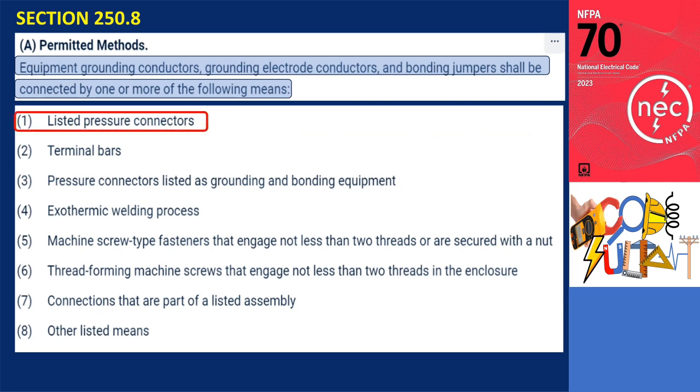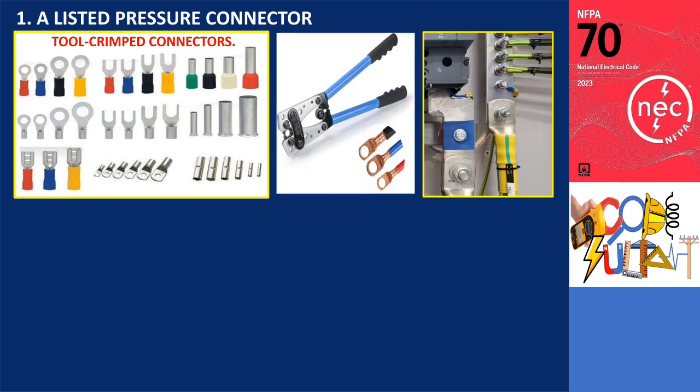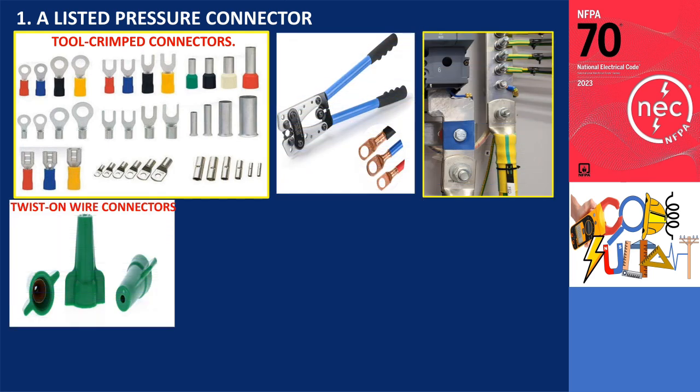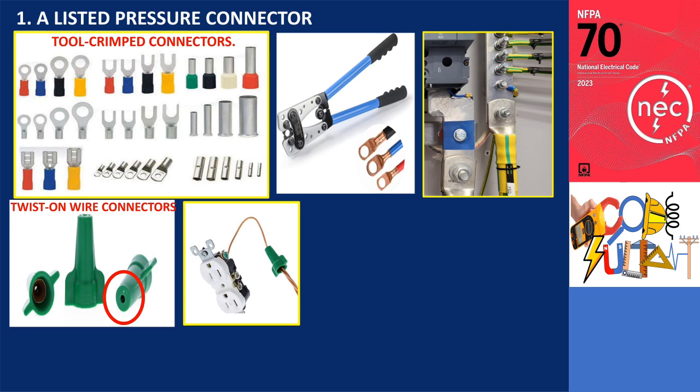Number 1: a listed pressure connector. The photo shows examples of listed pressure connectors, specifically tool-crimped connectors. A green twist-on connector also falls under this category. This connector incorporates a hole at the top, allowing for the insertion of a solid equipment grounding conductor to establish a bond with the wiring device.